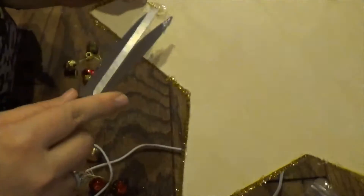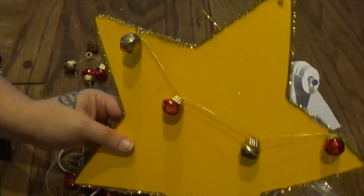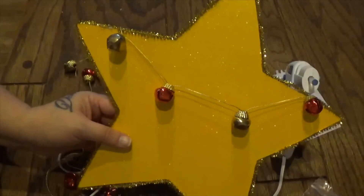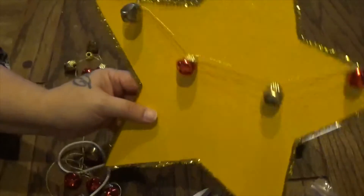This guy is not ready yet. So this is what this looks like. It's simple, I think it's really cute — a nice shiny star with some Jingle Bells on it.